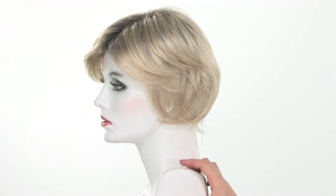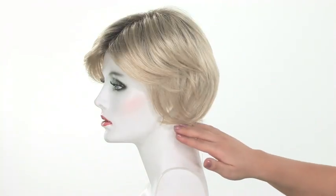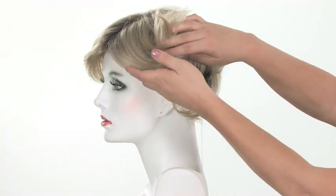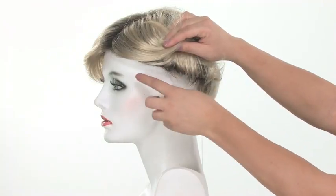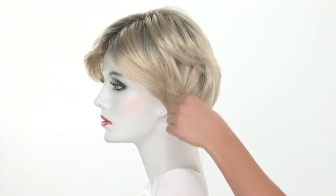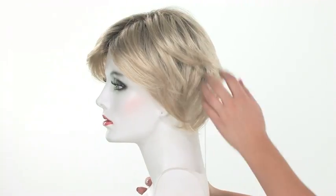Because the mannequin does not have any hair, this gives you a great idea of what the top piece is going to cover. I want to lift the hair so you can see where the base stops. It comes down to the temple area, but the rest of the bottom here is going to be your own hair, and you'll blend it in with the hair piece. So it gives you an idea of how much of your own hair you'll need to use with this style.